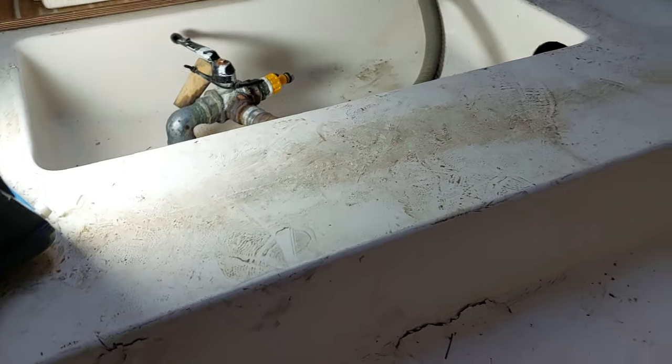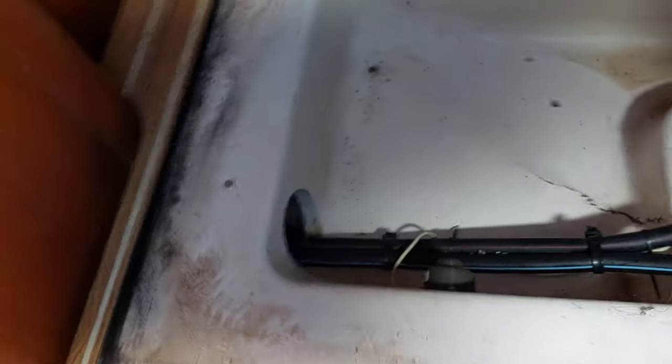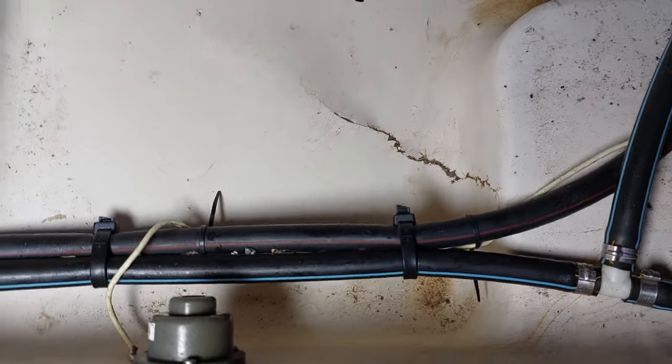So there we are — another interesting job, just another keel job, another day at the office as I call it. But this is going to have to have a substantial repair to deal with the issues we've identified. You can see that one's completely twisted up as well, so quite a lot to do.